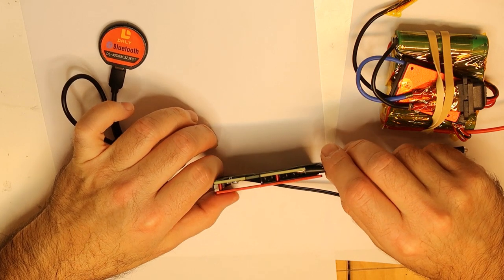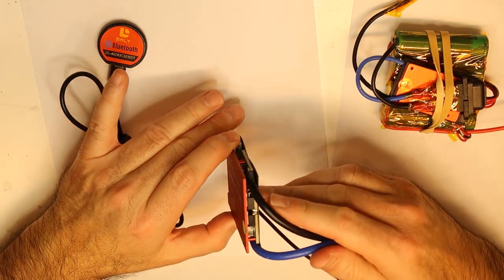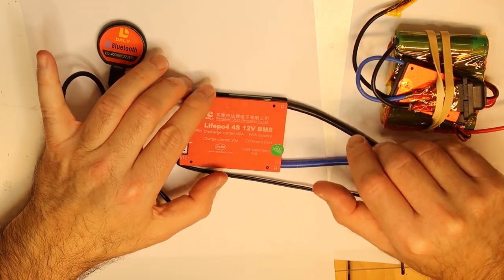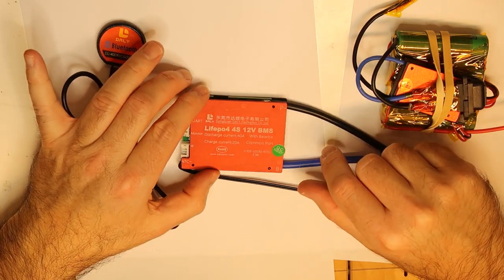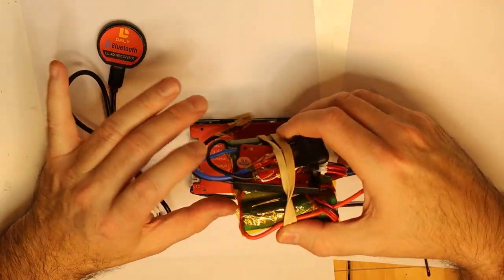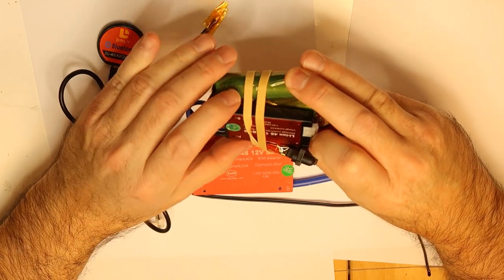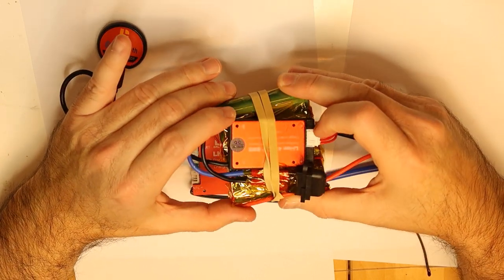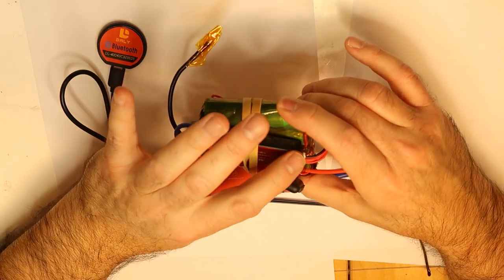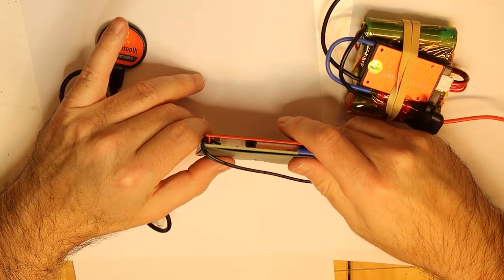This model is open — you can see it is not closed and sealed like the older version. The older version claimed to be water-protected; not to be thrown into water, but if you have drips or a little water it should be okay. This other model has black plastic all over it and is sealed, but the new one is totally open.